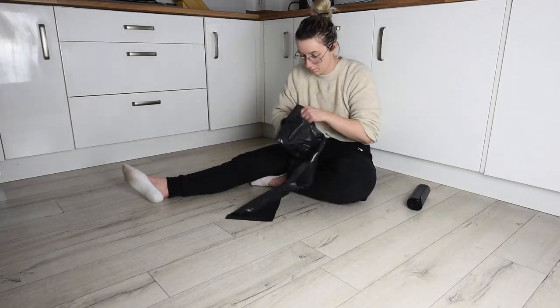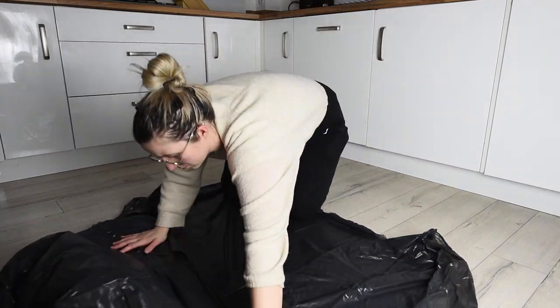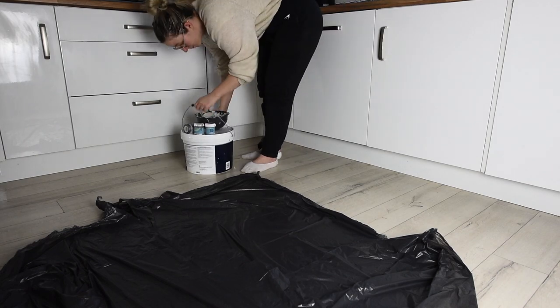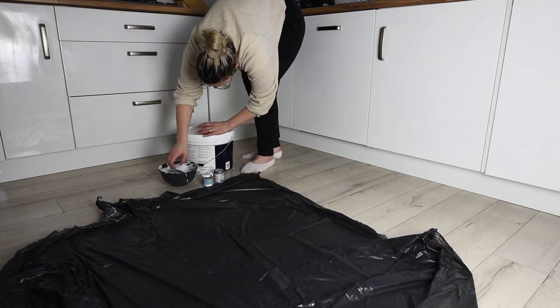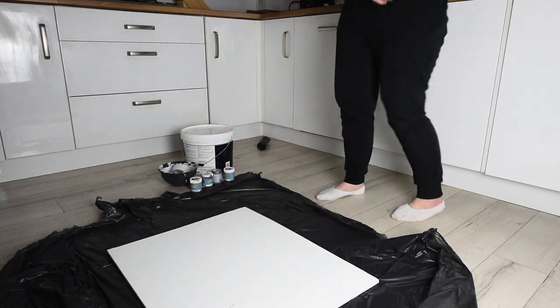Now the next thing to do is get painting. I'm going to put some bags down on my kitchen floor because paint splattered is not really the look you want on your floor. Then we need to collect everything we need for the board — that includes all of the paint, a pot to mix in, and the board itself. And then we're ready to go.